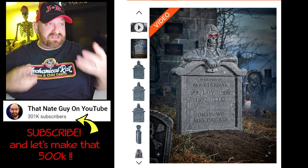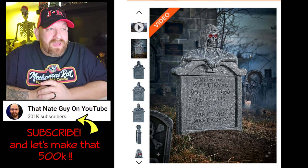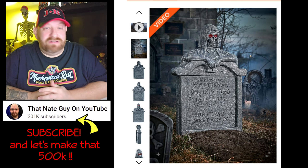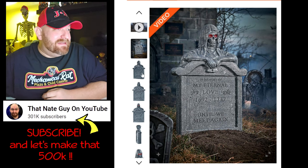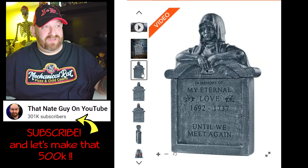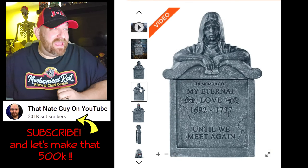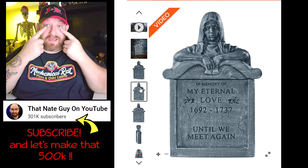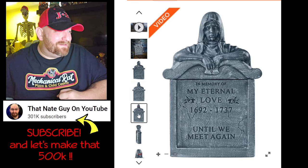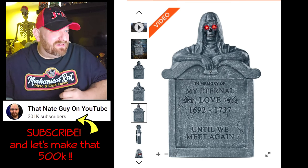Let's keep looking. In the pictures here, in the first picture we have the headstone — you see the skull and the eyes are lit up. It says 'In Memory of My Eternal Love, 1692 to 1737, Until We Meet Again.' In the next picture down there is the original face — the crying sad girl face. Then we have a head-on look with the same crying face. I like how it looks like tears coming out of her eyes.